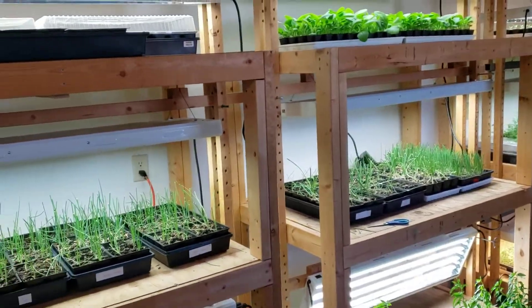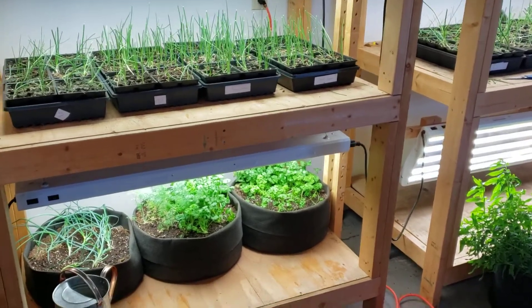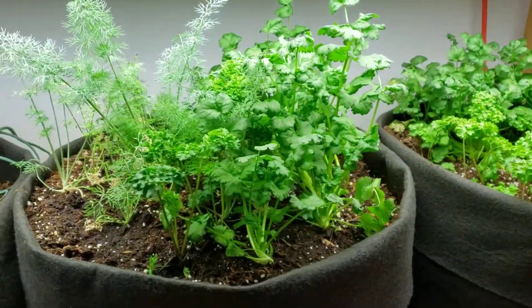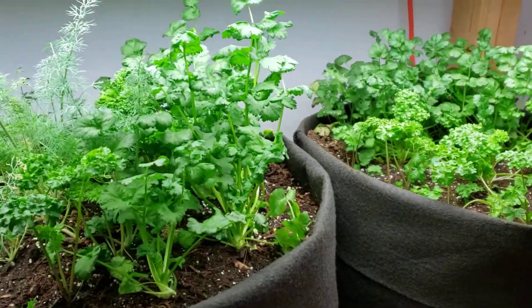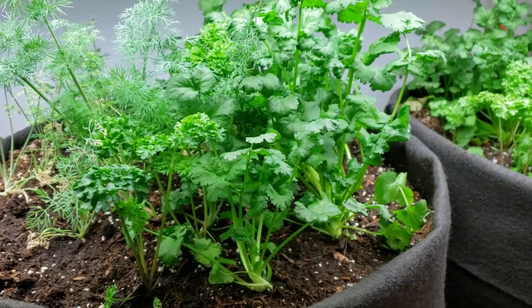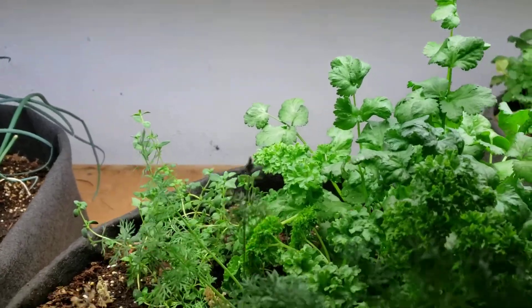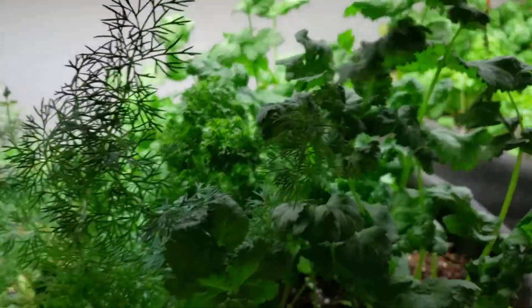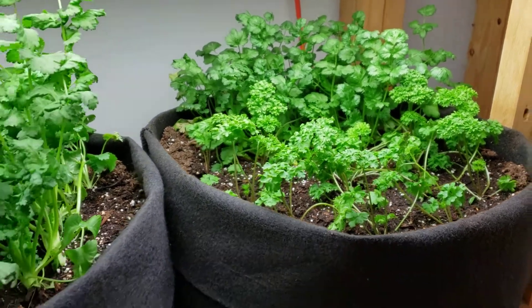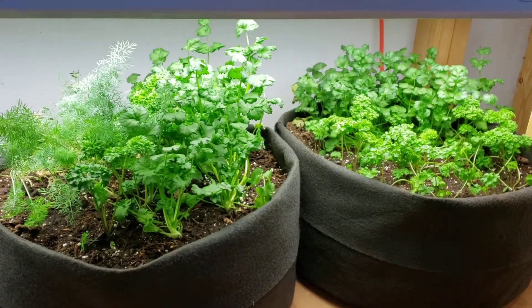It seems like on YouTube I hardly get anyone visiting my channel, but on Bitchute it's ten times the amount, which I find a little curious. I wanted to show what I've got going on — I made these grow bag herb containers with all different kinds of good stuff: parsley, dill, thyme, cilantro. This one is just parsley and cilantro.